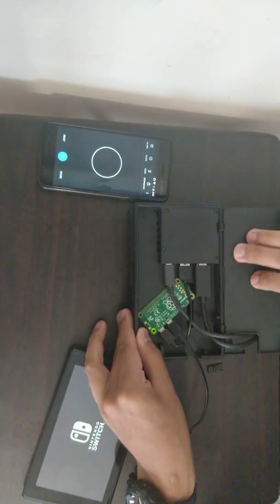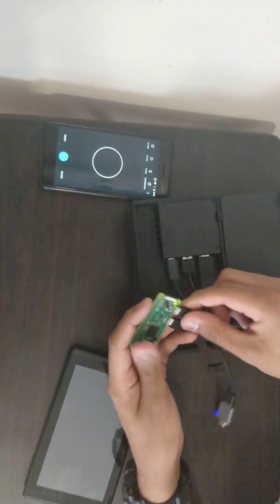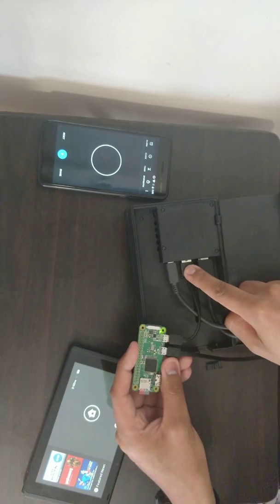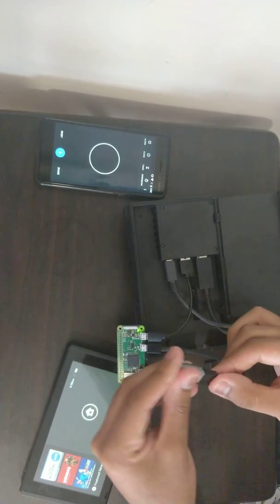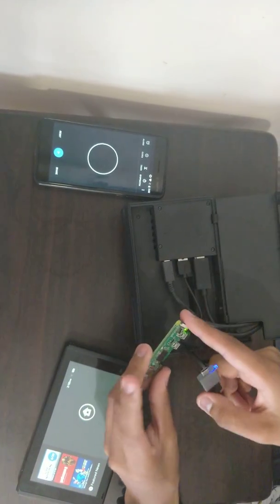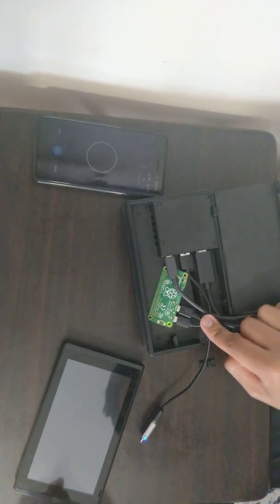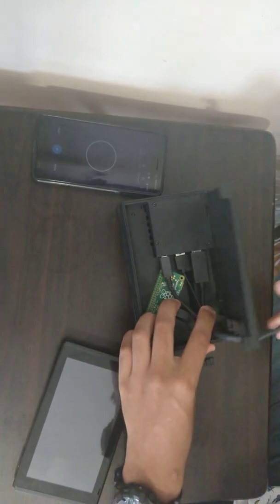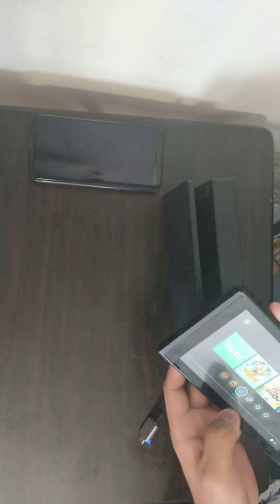If we take a look inside of the compartment we can see how this works. It's basically one cable coming from the Pi onto the USB port on the Switch, and another cable onto an adapter. It has everything you need already on the SD card. In the description you will find the image file that you can flash onto your SD card, which will allow you to make it yourself. It is on custom firmware.